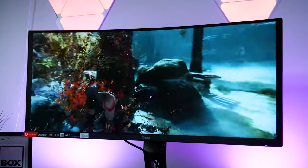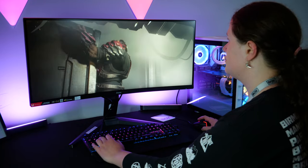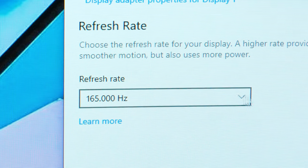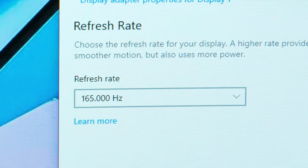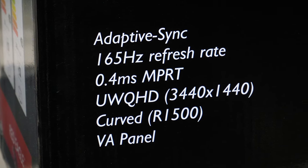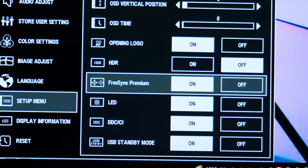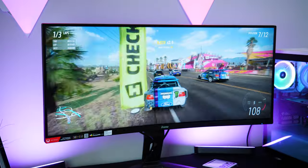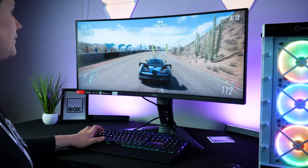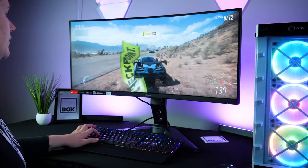Taking a look now at the gaming performance, I tried Forza Horizon 5 and Halo Infinite to see how well it coped with fast-paced, busy games. With this monitor you get between 48 and 165Hz refresh rate depending on what game you're playing, as well as an impressive 0.4ms motion picture response time. It's also blessed with FreeSync Premium and HDR support to keep gameplay as smooth as possible while maintaining a consistently sharp image quality. The games played beautifully smooth with no visible stuttering or ghosting, making the most of that curved comfort.